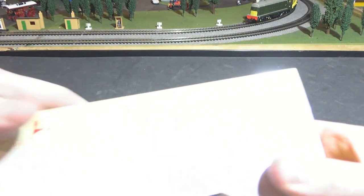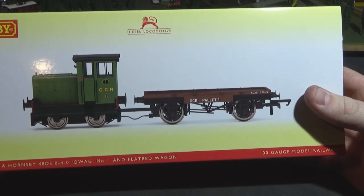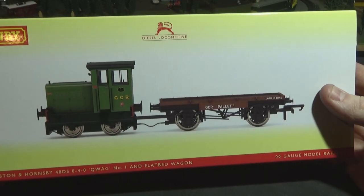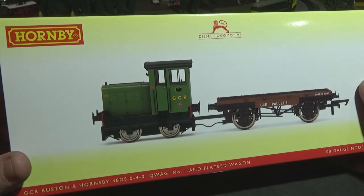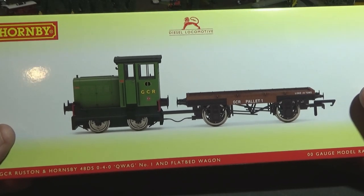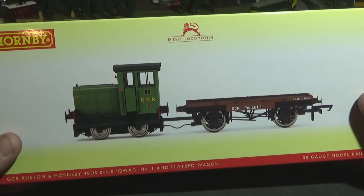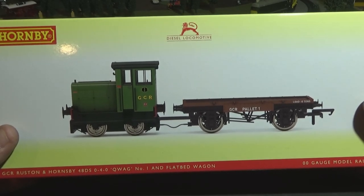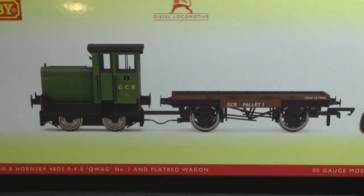Here is the locomotive — it is Hornby's Ruston 48 and it's in the new GCR livery. I don't really know much about this livery yet; I haven't really done any reading on it, but it is a new livery. Nice green livery. We'll have a close look at this machine, open it up, and of course give it a run from brand new condition. I haven't opened it, I haven't run it. So we'll get into it.